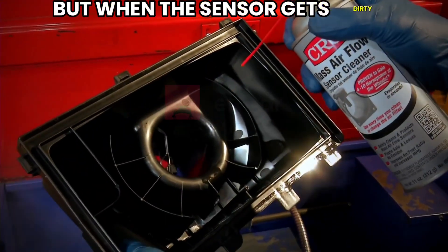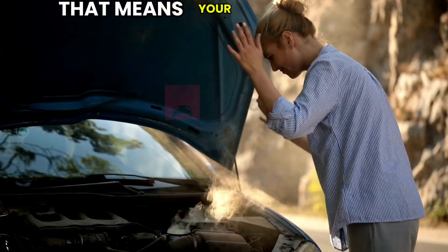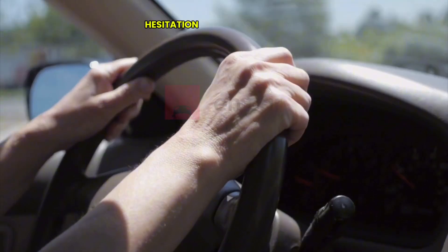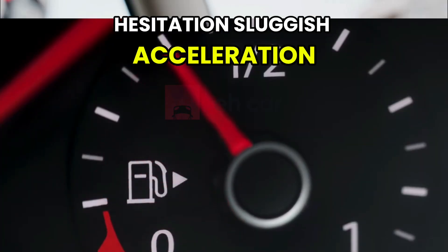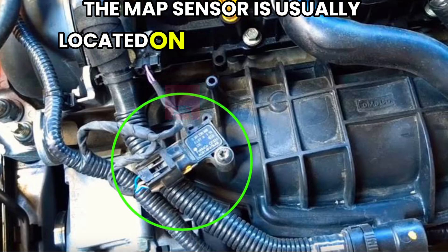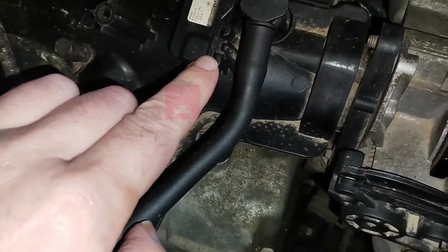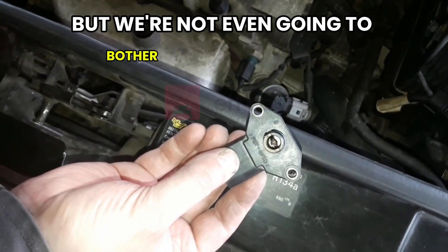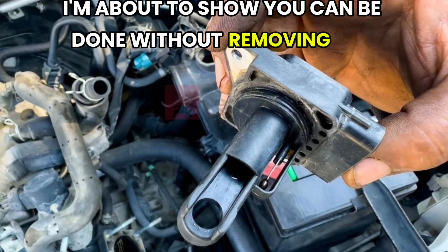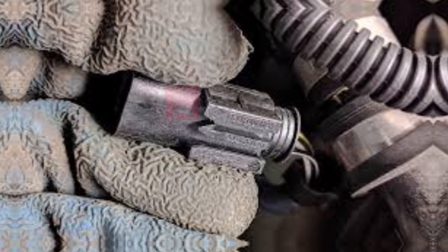But when the sensor gets dirty or coated in carbon or oil residue, it starts sending incorrect readings. That means your engine might inject too much or too little fuel, leading to poor fuel economy, hesitation, sluggish acceleration, and even stalling in some cases. The MAP sensor is usually located on or near the intake manifold, held in place with a simple clip or a couple of screws — but we're not going to bother with that today, because both cleaning methods I'm about to show you can be done without removing the sensor at all.